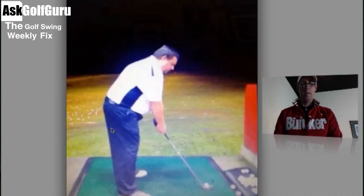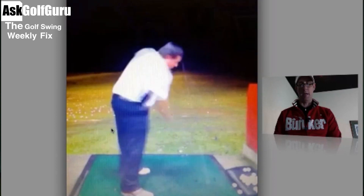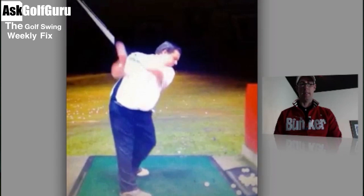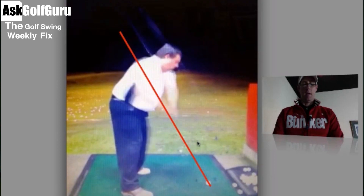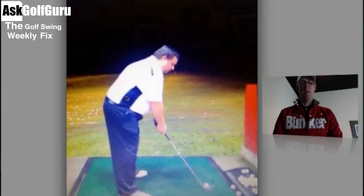Let me know how you get on with that. Now let's have a look at this hip turn. What we're seeing in this swing is the classic over-the-top downswing. You can see how the guy here takes it back on one path, but with a line on here — look, way over the top. So that definitely needs fixing. What's happening, what's causing that, is the lack of separation you get between his upper body and his hips on the backswing.